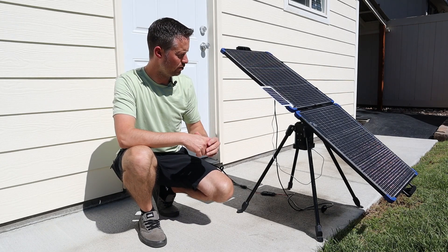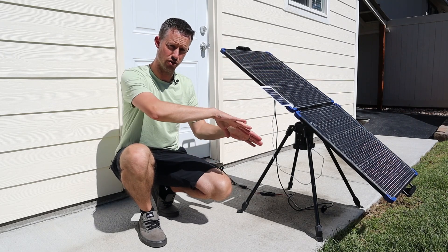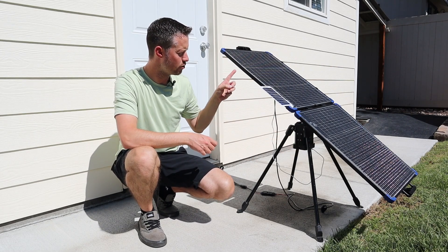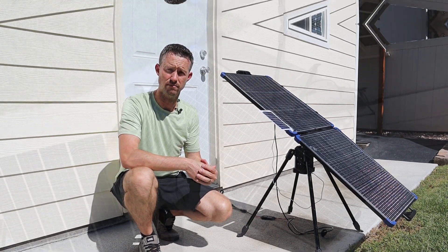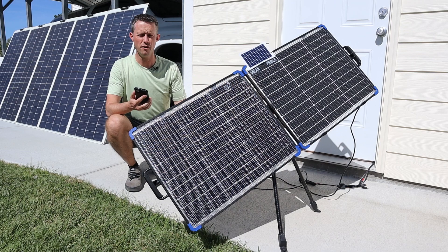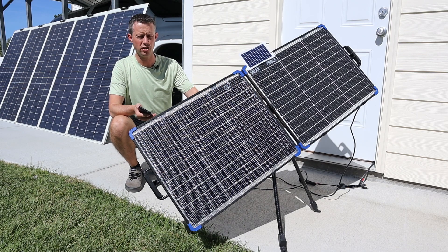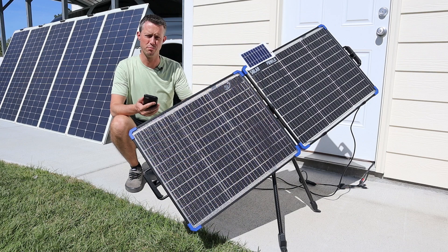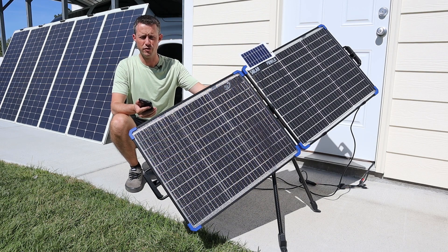The kit they sent to me includes the automated base, which controls the solar panel throughout the day, and it also included a 100 watt bifacial solar panel. The really cool thing about the SolBot 1 is that it is a smart tracker. You have the ability to set up the location and time via the smart app and then connect via Bluetooth. It programs that and it's able to move throughout the day.